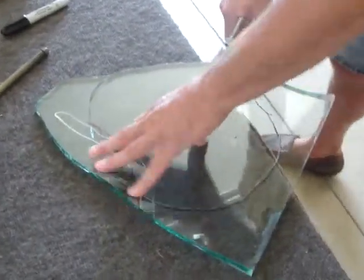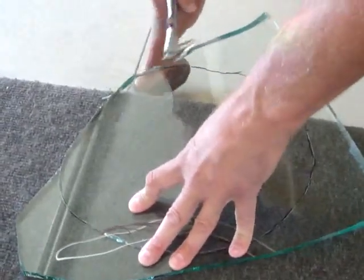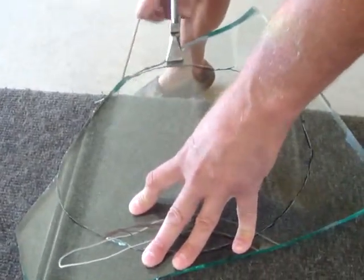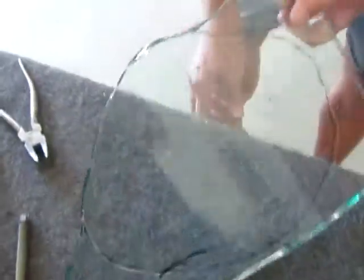But that's kind of cool, because that's the look that I want — I want it to be chipped. These edges are very, very sharp.